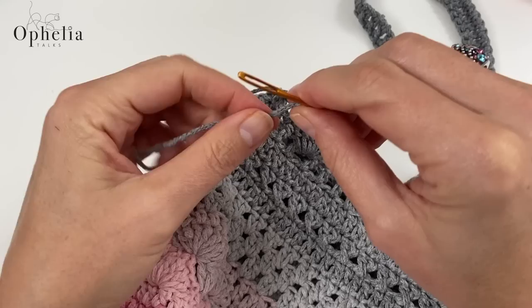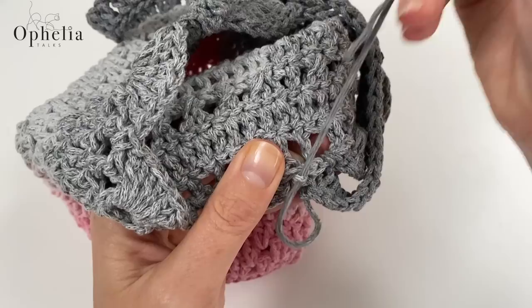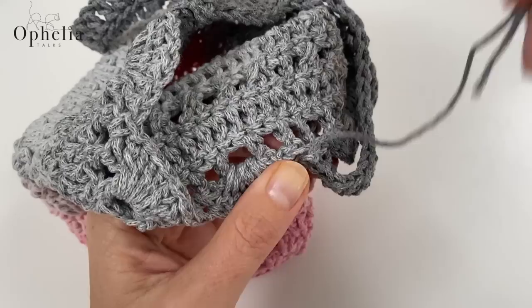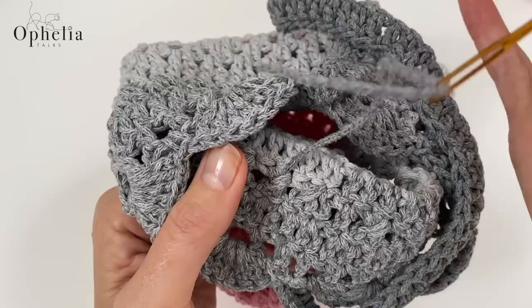The darning needle takes the chenille yarn quite easily. Sew in the end on the inside of the work so nobody can see the strand running along. Pick up strands and loop around them — loop the loop — weave your way into the fabric of the bag. Do that as long as you can until the end is finished.